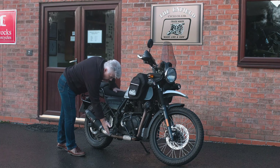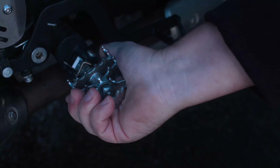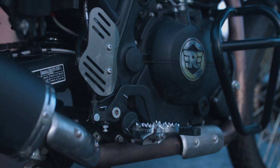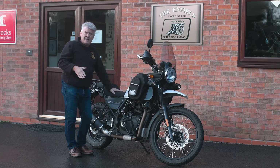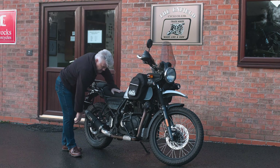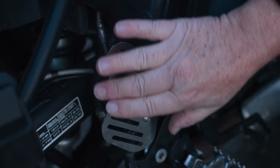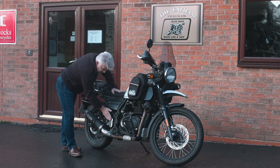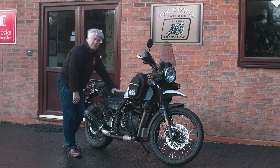If we take a look at the foot pegs, these are the pivot foot pegs, which allow movement in a number of directions. They have a rubber insert that sits on the top as well, so they're great for both on-road and off-road and just give you better control over the machine. We've also got the heel guard here — particularly if you're riding off-road wearing big off-road boots, you don't want to be damaging the frame, so this heel guard offers great protection for that as well.